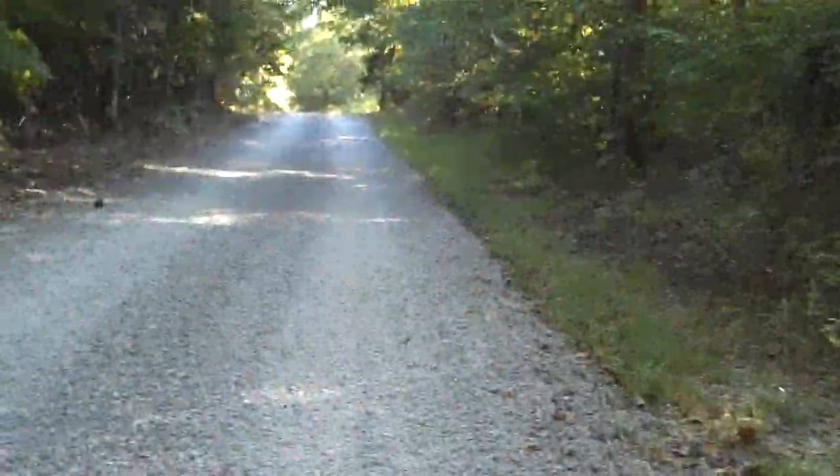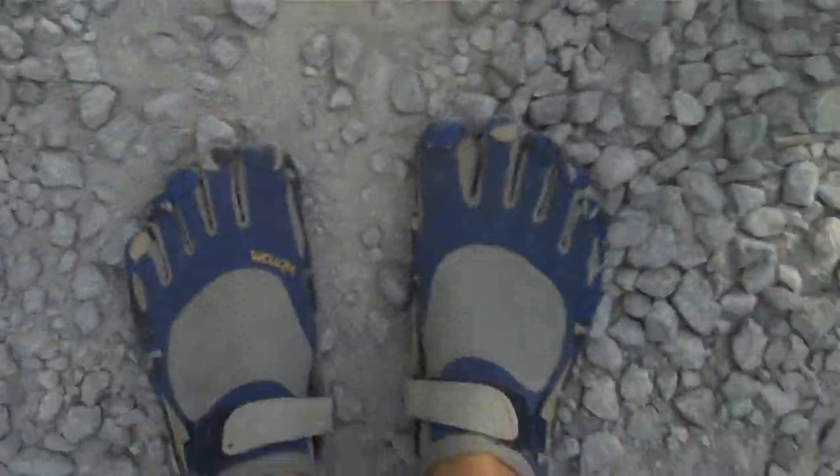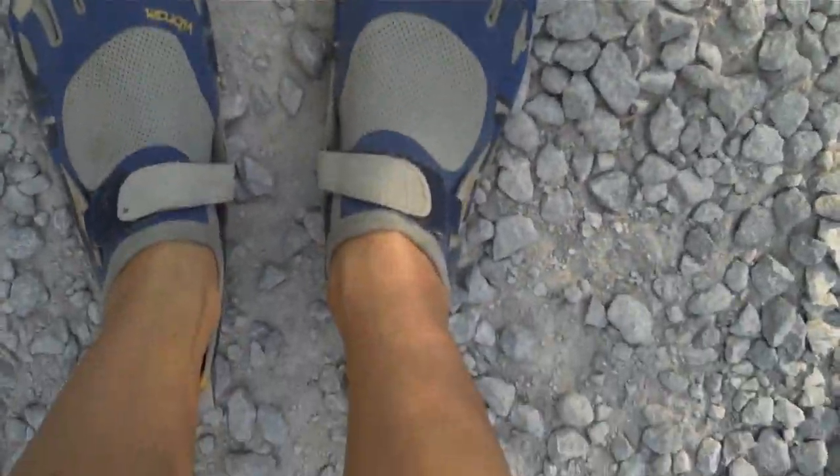Hello, I'm Skye Mangrum for HowToRunBarefoot.com, and today we are out running. This is where we are — gravel roads — and this is what we are testing. Hello feet, these are the Vibram Five Finger KSOs, and I'd like to make a short video about two advantages and two disadvantages of using the Vibram Five Finger shoes for your barefoot running training. I know it sounds weird, but bear with me.